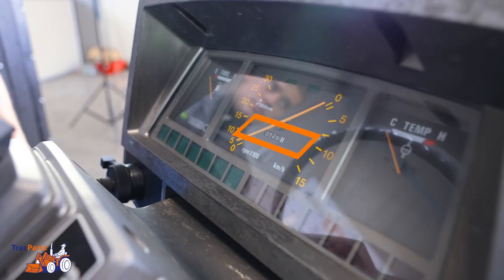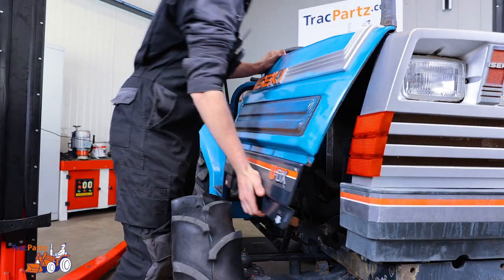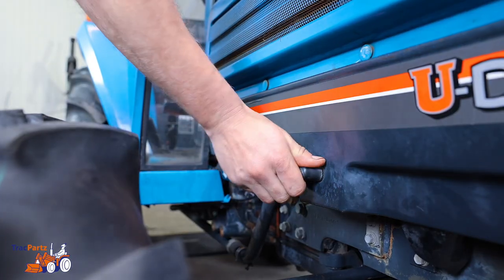Check the current hours on the tractor and write down when the filter and oil can be replaced again. Last step: put the engine cover back on.